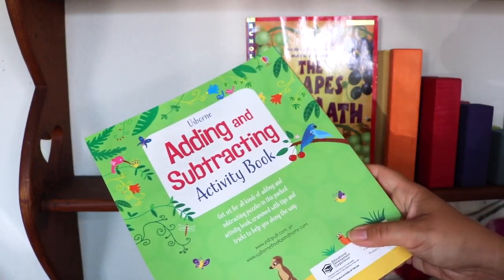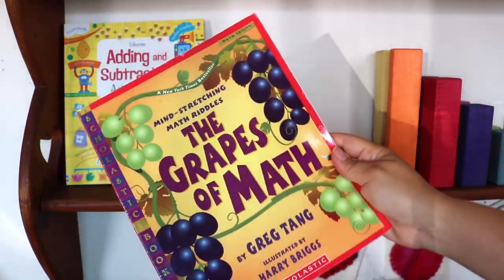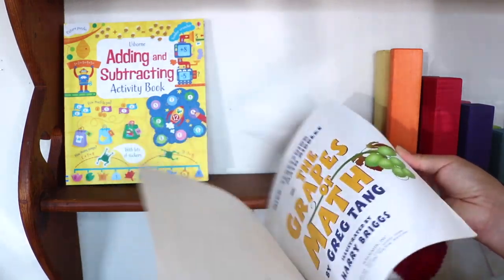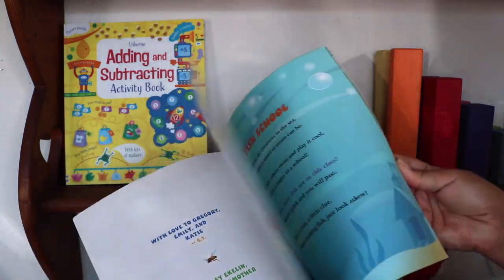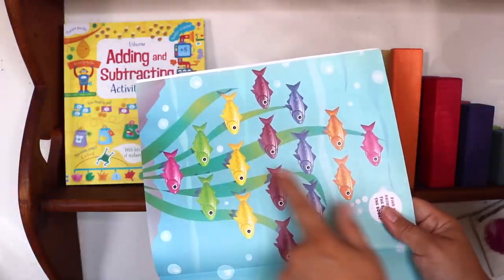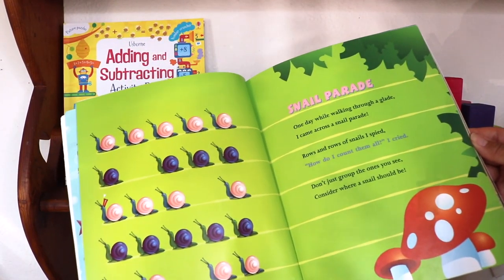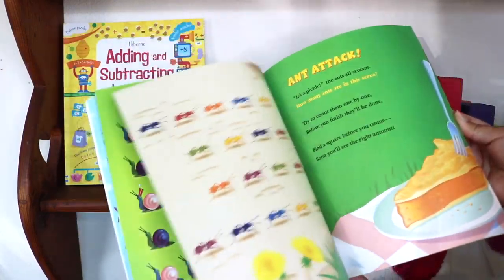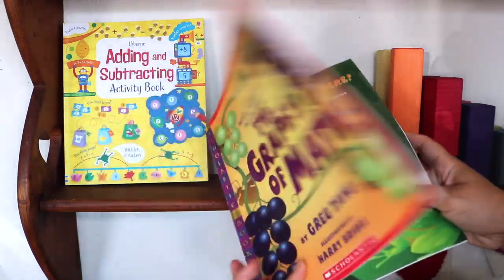The Grapes of Math by Greg Tang and Scholastic is a math riddle book — I believe I've shared this in detail in a previous video, but to summarize: the riddles are kid-friendly and silly, the illustrations are fun. It teaches four important lessons in problem solving: first, to be open-minded and look beyond the obvious for smarter solutions; next, thinking strategically; then saving time by using a variety of skills when solving addition and subtraction problems; and lastly, learning to organize information.